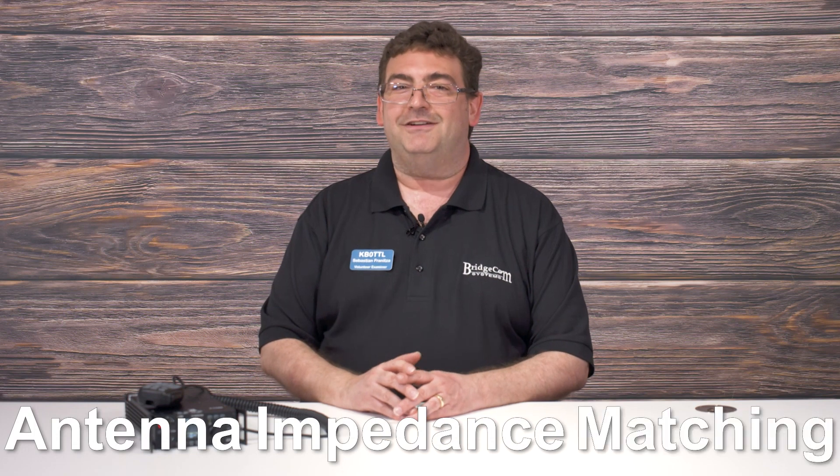When you're first beginning on the HF side of the amateur radio hobby, you'll start to notice the term antenna impedance matching. With this concept being so important to a successful experience in radio, we decided to make it easier.